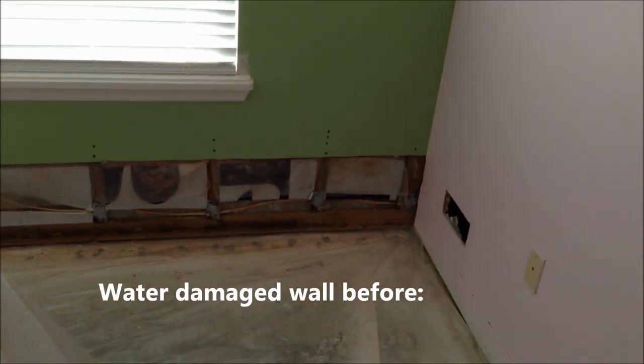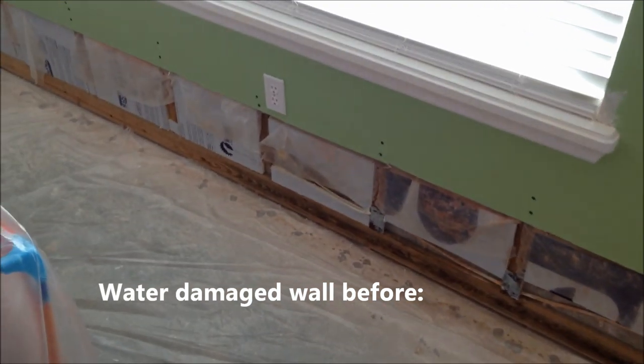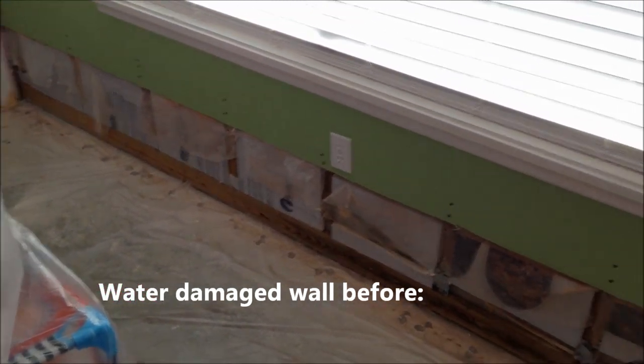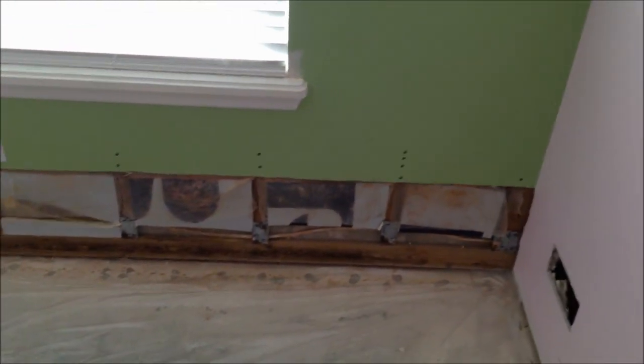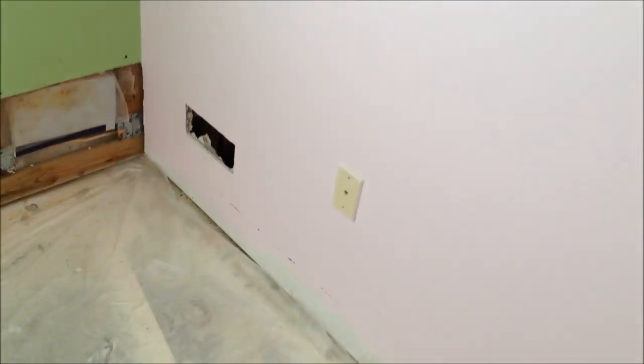We're in the Atlantic where there was some water leak, so we're repairing the drywall and we're going to match the texture orange peel. Also a little cut out.